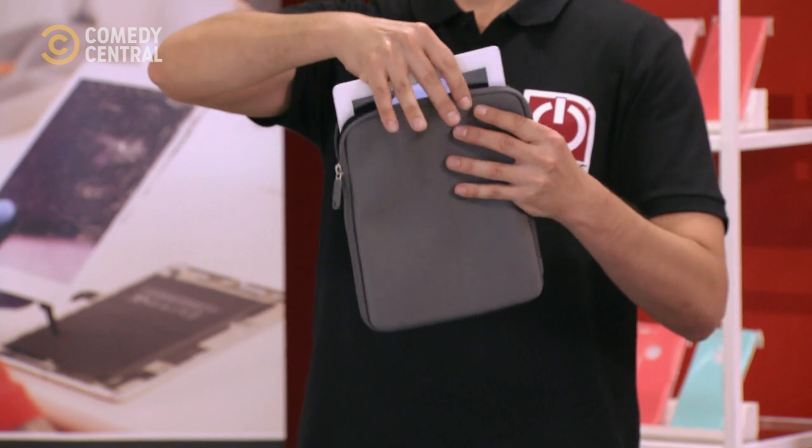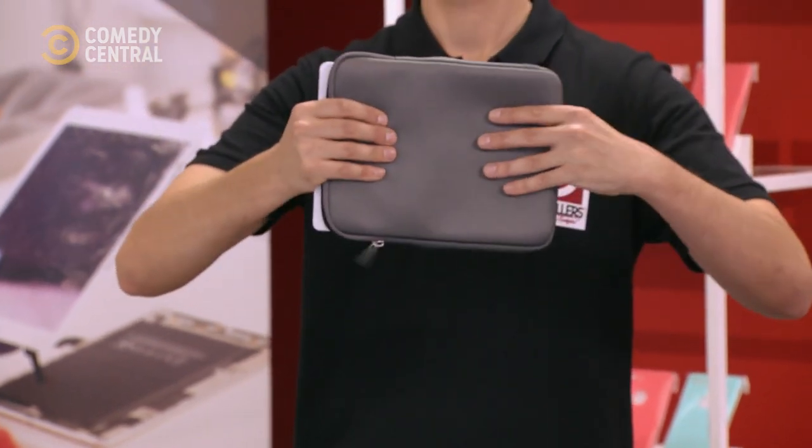Sometimes it's just a little warp in it. It's weird. This will help me just adjust it. It's almost like a chiropractic for an iPad here.